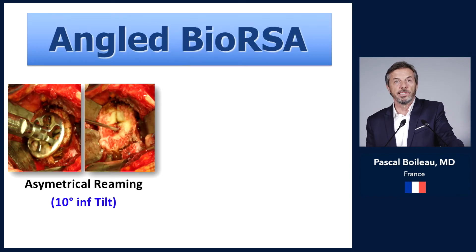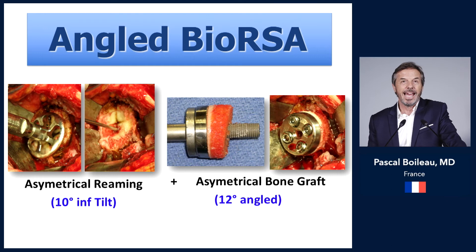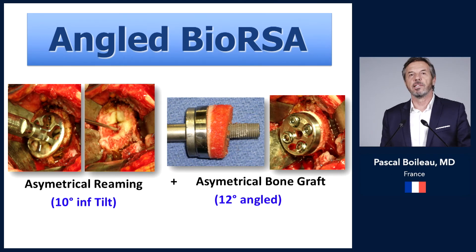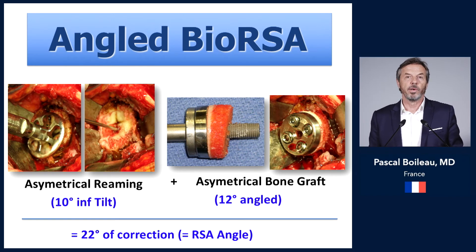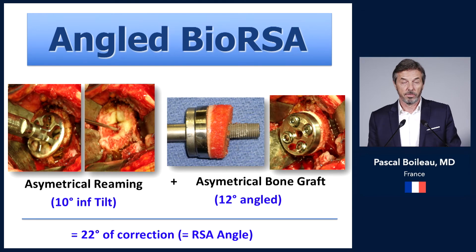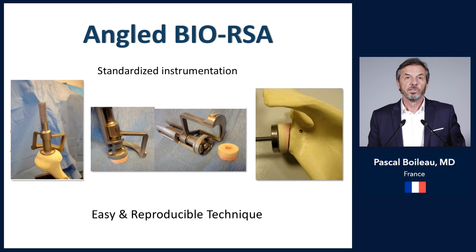How to perform an angle BIO-RSA? It is very simple. You first perform asymmetrical rimming, which corrects about 10 degrees of inferior tilt, and by adding an asymmetrical bone graft of about 10 to 15 degrees, you can correct overall about 20 to 25 degrees of inclination. This places your base plate and sphere orthogonal to the supraspinatus fossa line while also lateralizing them. For this, we use specific instrumentation that allows us to harvest the bone graft at the correct angle.